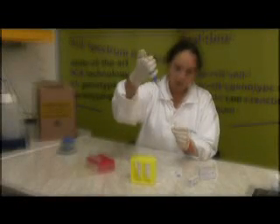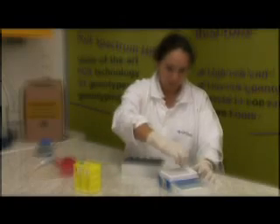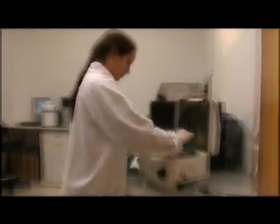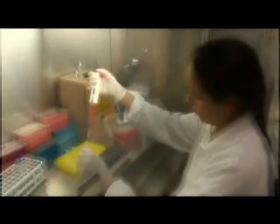Welcome to this video presentation which will show you how to use GenoID's real-time HPV kit safely and effectively. Interest is growing worldwide in the use of HPV DNA testing as an adjunct to cervical cancer prevention pap smear programs. Combining these two methods may help eradicate cancer of the cervix.